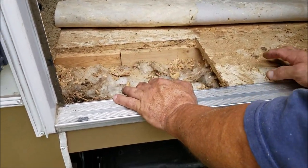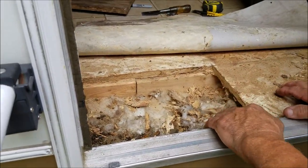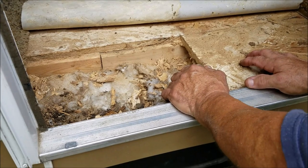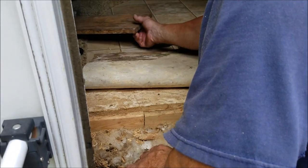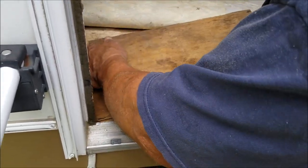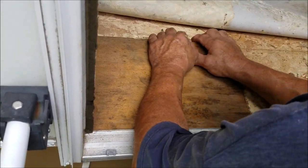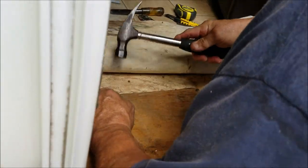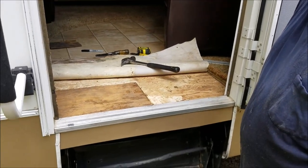I knocked all the rotted stuff out and you notice there are two-by-threes or two-by-fours as a support for the floor, and this three-quarter inch board. Well, I happened to have a three-quarter inch piece of plywood and I cut it to size. I wanted to make sure I got the right cut the first time, so you measure several times and cut once, right? Then just screw it down and glue everything back.